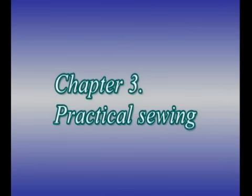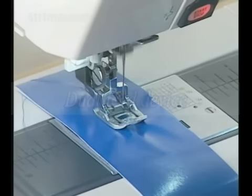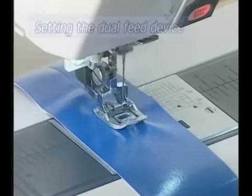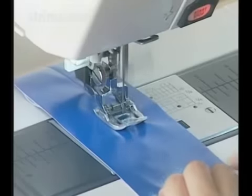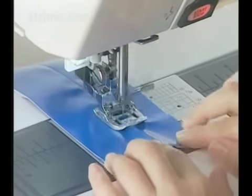Chapter 3: Practical Sewing — Dual Feed Device. Setting the Dual Feed Device. This machine is equipped with a built-in dual feed device. It ensures smooth and even feed of all kinds of fabrics.